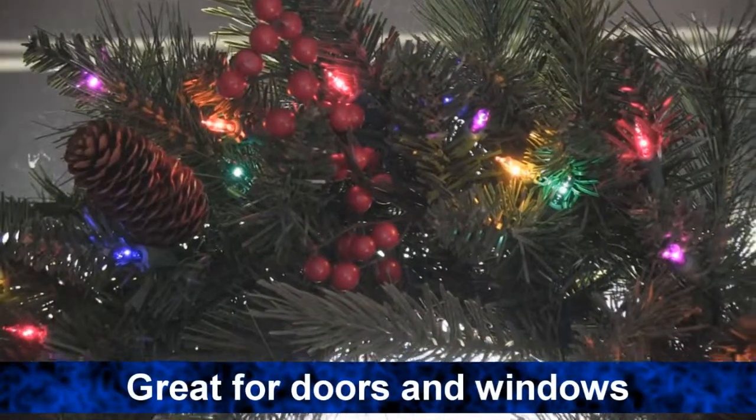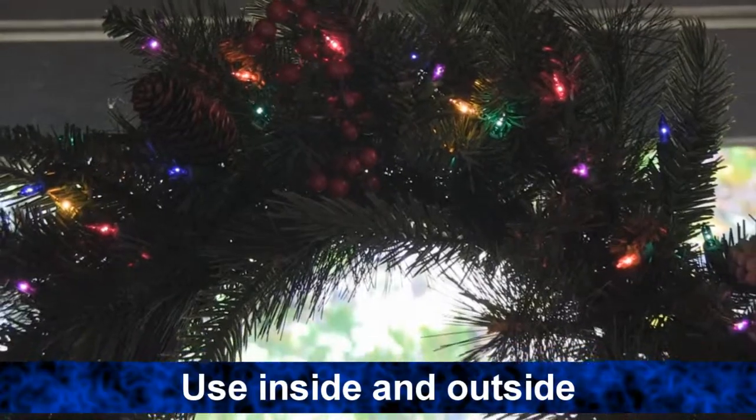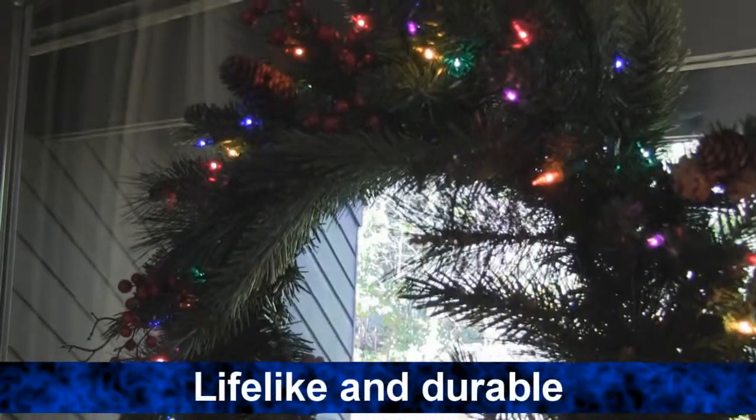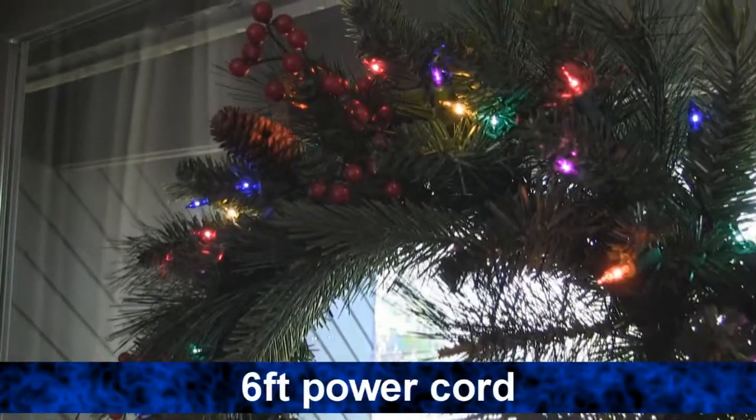This 24 inch Christmas wreath is great for decorating doors and windows, and it can easily be used indoors and outdoors. This lifelike wreath is perfect for the holidays and durable, so it'll last for years to come. And it comes with a 6 foot cord.